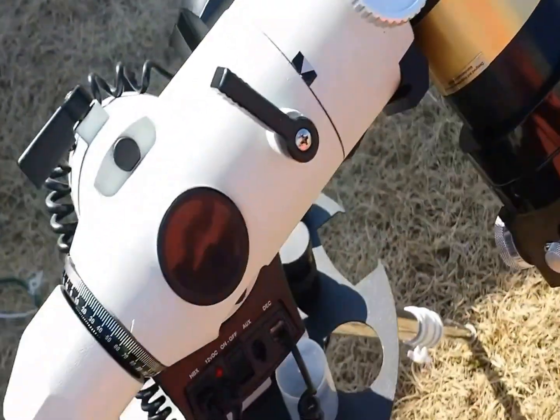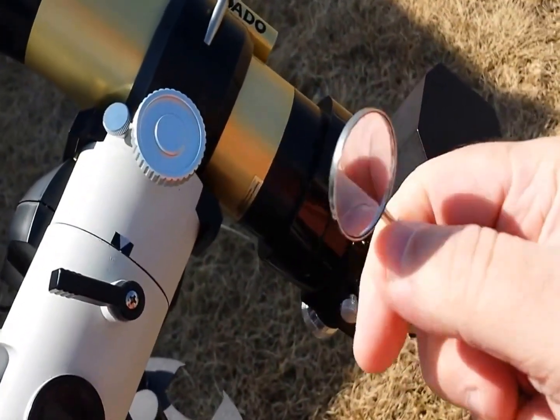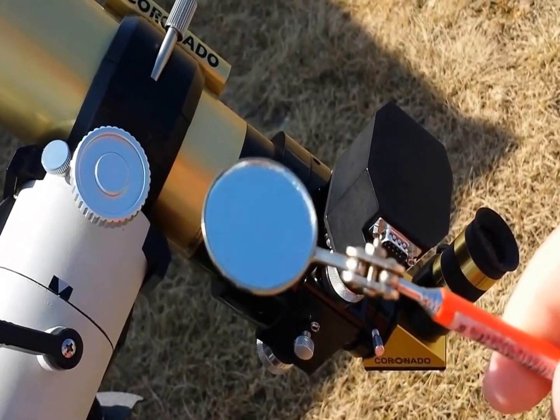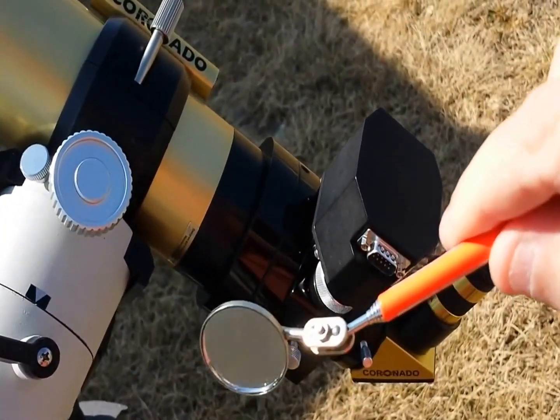So what I did to remedy that situation is I simply went out to a little auto parts store and bought one of these mirrors for about a dollar. They're telescopic and they're really made for looking down at difficult bolts to reach, or if you lost a bolt or what-have-you.